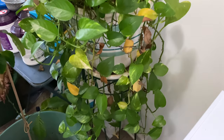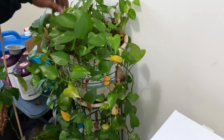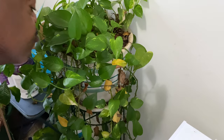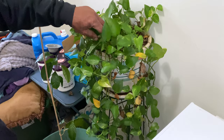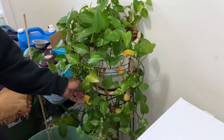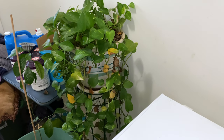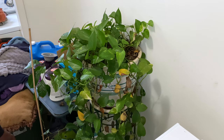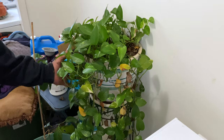How long have you had it? This is about 10 years old. And I call it Baby. I call it Baby because I keep reproducing it. That's my baby right here. On Orchids for Dummies, we're all about mental awareness. So what makes you talk to it? It's your love.